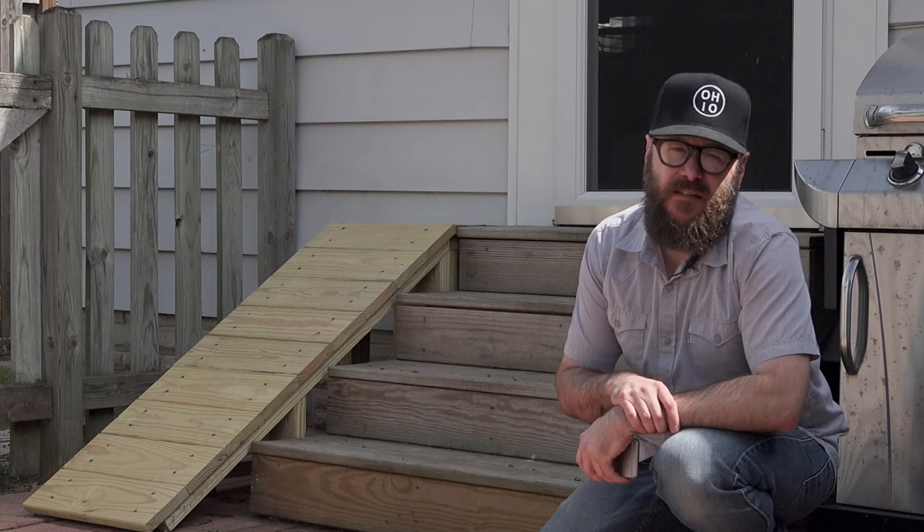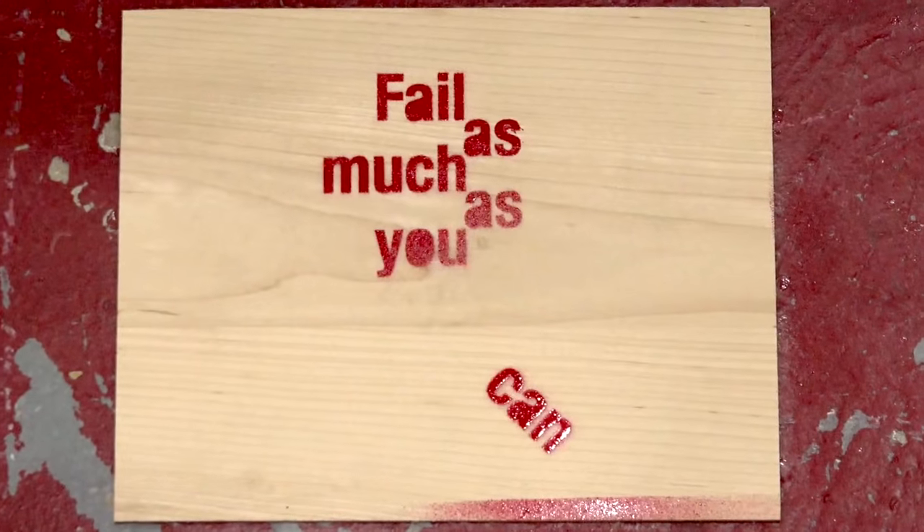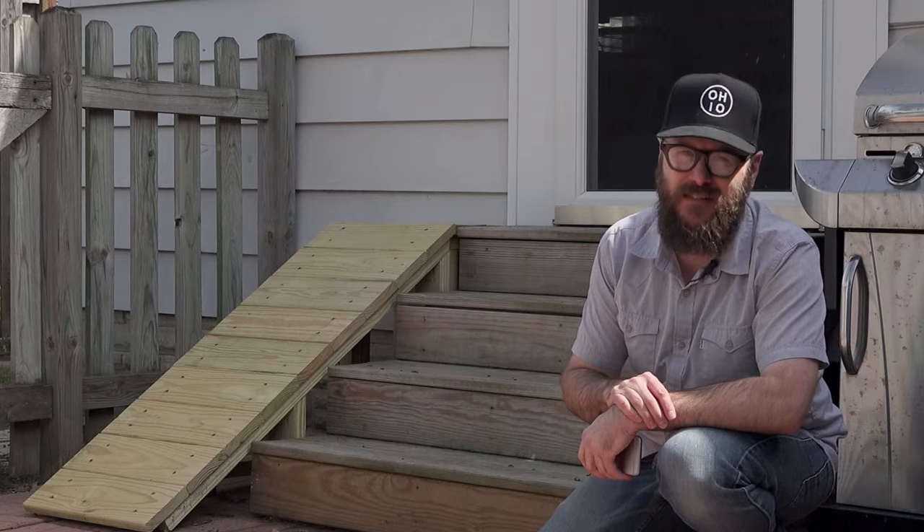Even though this wasn't a successful project, I still hope you got something out of it — that it doesn't hurt to try and fail. Fail as much as you can; you might be surprised how much you learn. Thanks for watching. Stay passionate and make something.